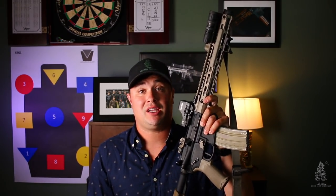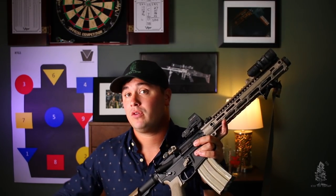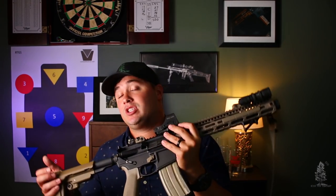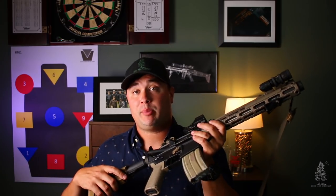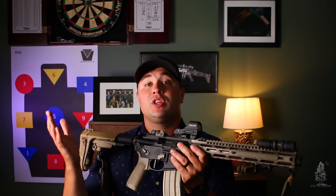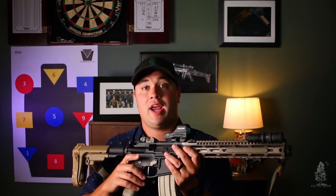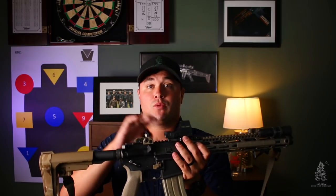Let's get into some of the features I like and don't like about each optic — the 510C is first. There's a lot of features packed into this optic. It has their shake awake technology, which is awesome. If it's been sitting for a while, the dot will shut off, but when you pick it up or move it rapidly, the dot comes back on — this saves battery. The 510C also comes with a QD mount, so it's quick detach, and there's no extra cost for that QD feature — they just built it right in.